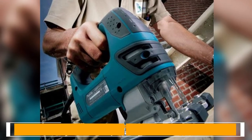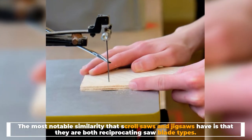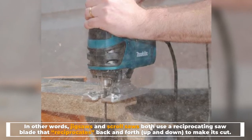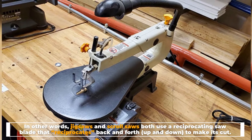Similarities. The most notable similarity that scroll saws and jigsaws have is that they are both reciprocating saw blade types. In other words, jigsaws and scroll saws both use a reciprocating saw blade that moves back and forth, up and down, to make its cut.